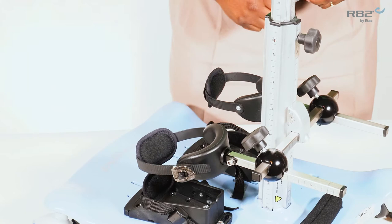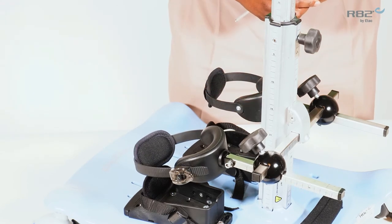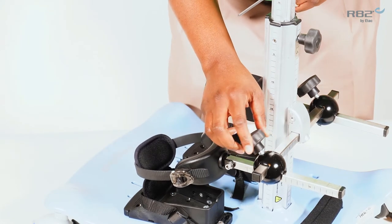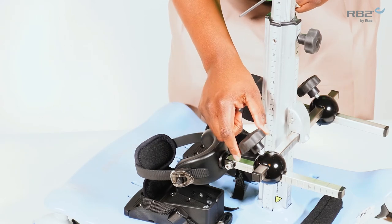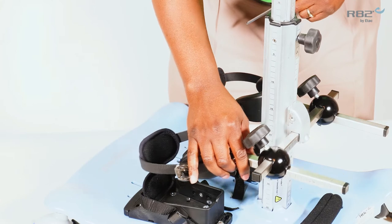The knee supports are height, width, and depth adjustable. I have replaced the standard inset screw with a daily adjustment knob, making width adjustments easy. To adjust the width of the individual knee support, simply loosen the daily adjustment knob and adjust the width support laterally.